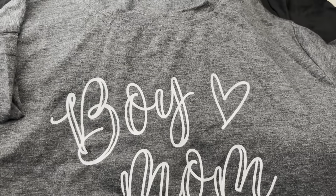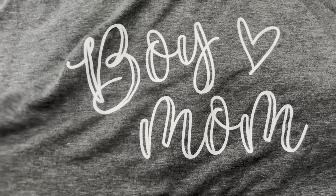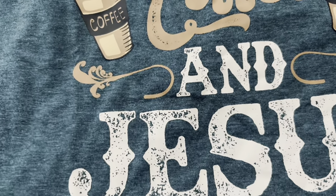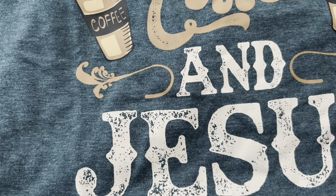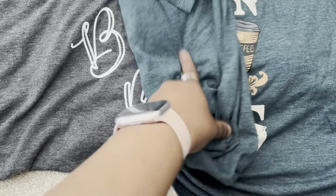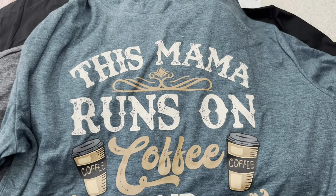This one just says 'Boy Mom' and it's a really, really nice material — super soft, dark gray mixed, not see-through, so I can wear that out. The next one came in three colors and I picked the green because it was on sale at $5.67. I don't drink coffee, but the saying was really nice — they didn't have one that says tea. I love the smell of coffee but it gives me a massive headache. It says, 'This mama runs on coffee and Jesus,' and it's plain on the back.